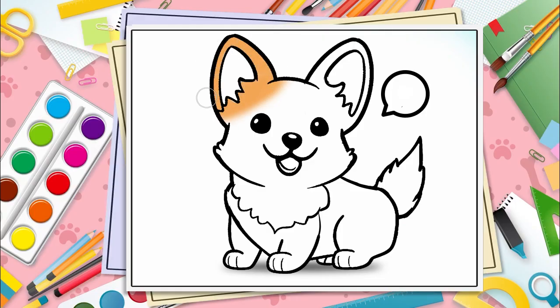Hello kids! Today we are coloring a cute corgi. Let's color the cute brown body first.